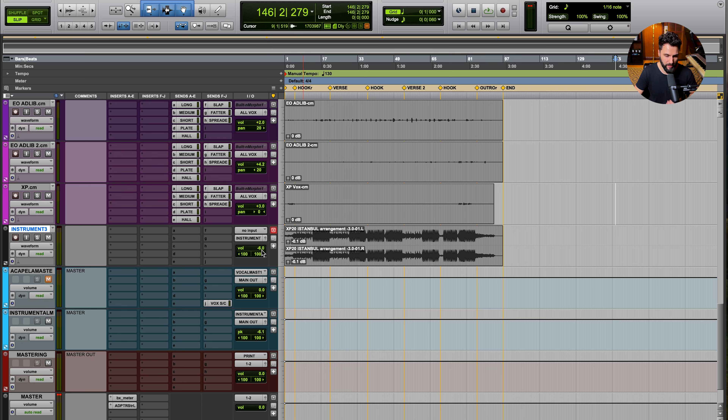We brought the instrumental track down to minus 6, so combining that with the minus 0.1 reduction before, we're achieving about minus 6.1 dB of headroom in the instrumental group. A lot of people make the mistake of leaving the instrumental at zero and trying to bring vocals in around it. But the beat is typically already mastered and very loud, so now you have two loud elements clashing and eating up all the headroom. I'd much rather have headroom available early and blend them well before doing any mastering.